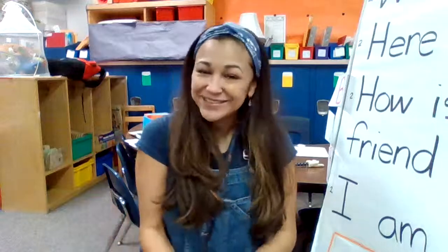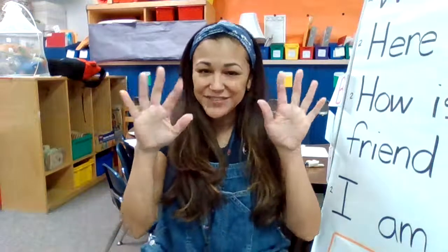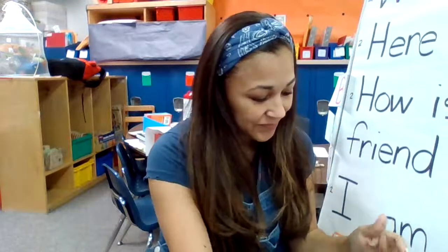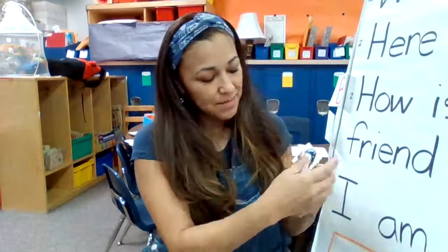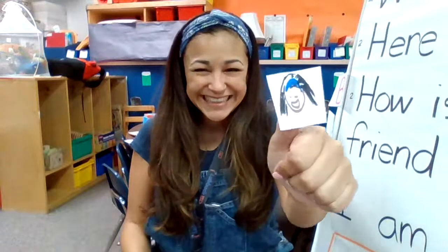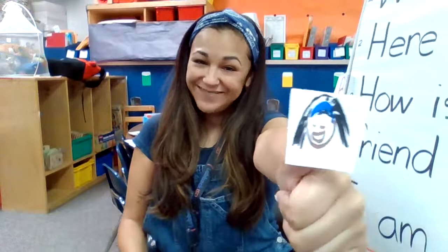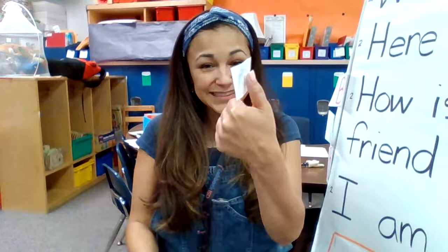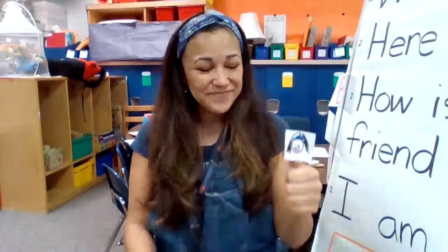I wanted to sing a song with you today. It involves your fingers. I have made a puppet like this one for my finger — see, that looks like me. I even put a blue thingy on her hair. Put your finger up. If you have a finger puppet, you can stick it to your finger. I just put tape on the back so it's stuck to my thumb.